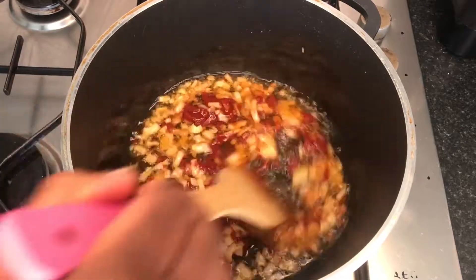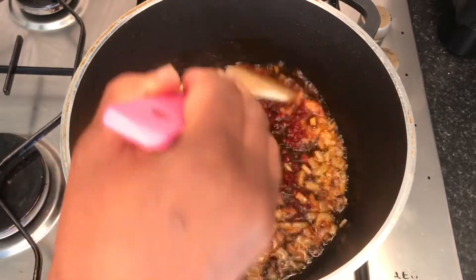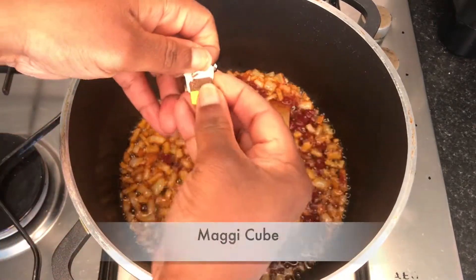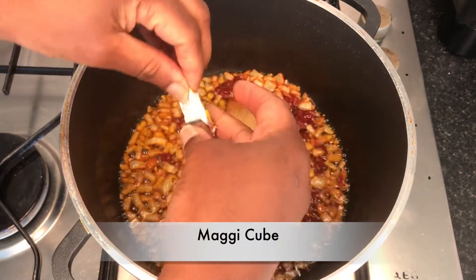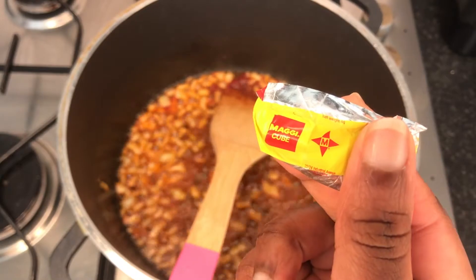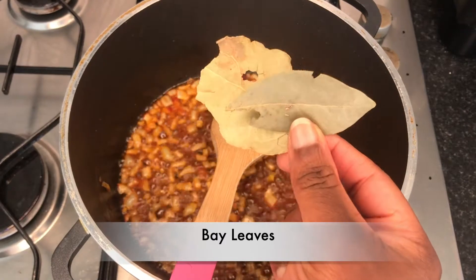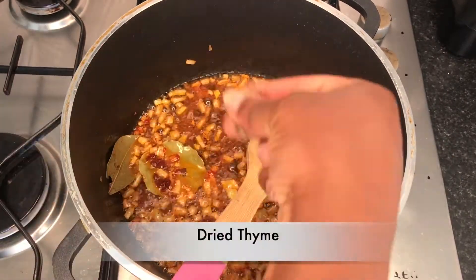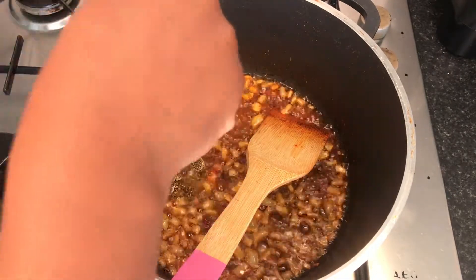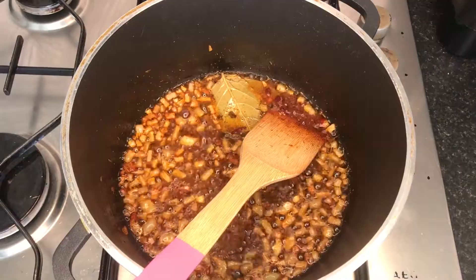With the tomato puree, you want to make sure that you fry it until it's almost burnt — that's what I learned from my mom. I also like to add a Maggie cube right at the base with the onions just to flavor the base a little bit. I used a star cube — I think it's called a Star and Maggie cube. I also add my bay leaf at this point and some dried thyme. Jollof rice needs a lot of thyme, so plenty of dried thyme.